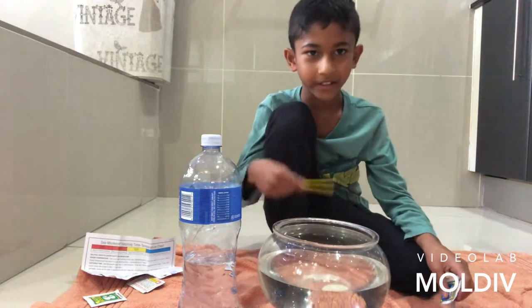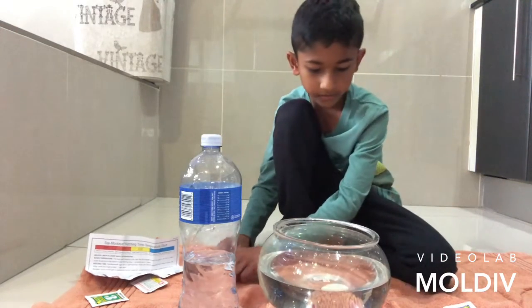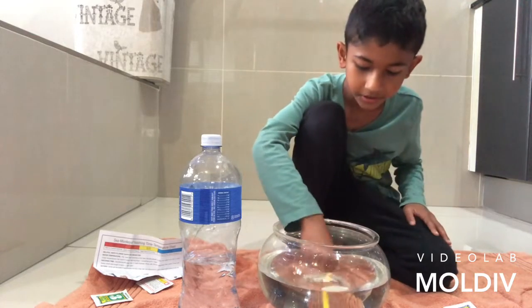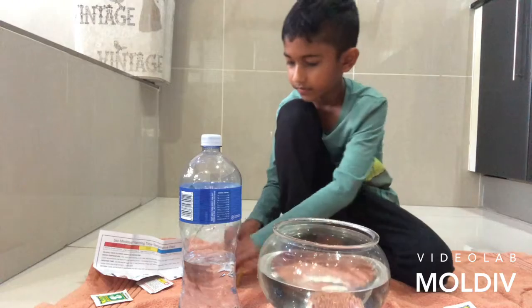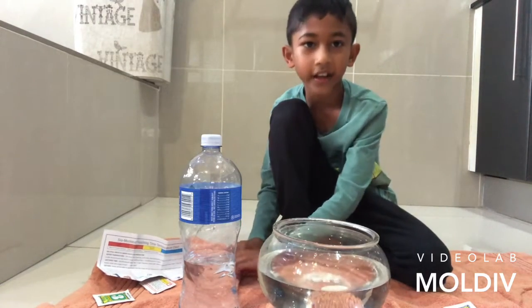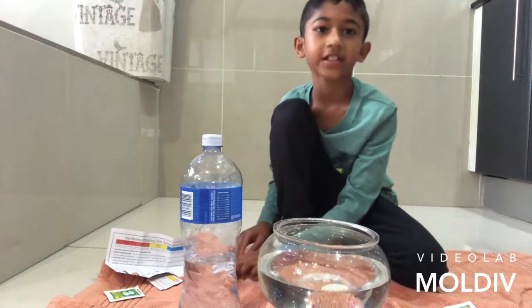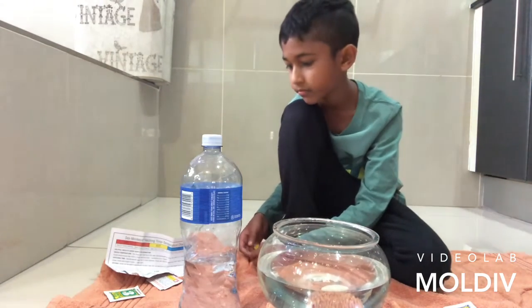So we're done with the purifier. Now I just need to wipe up. It's doing pretty good. I'm going to add the eggs tomorrow — well, it's going to be in the same video for you, but not for me.